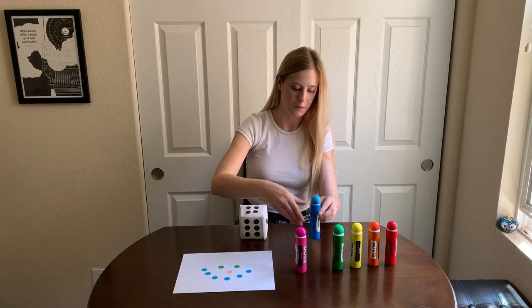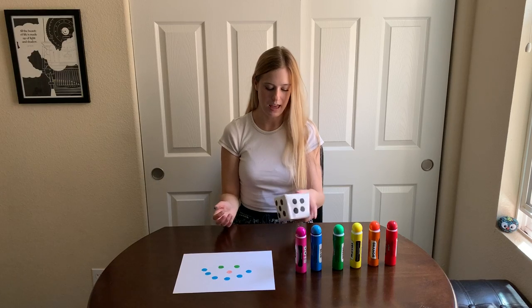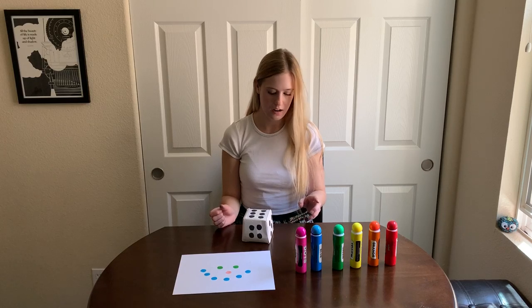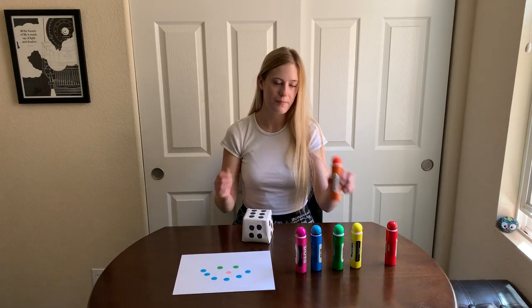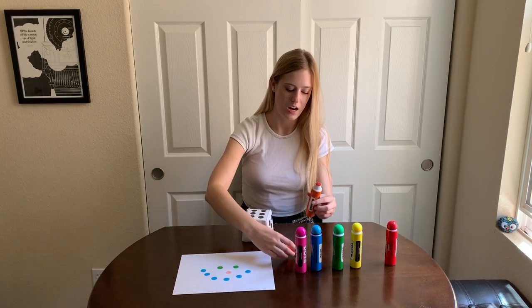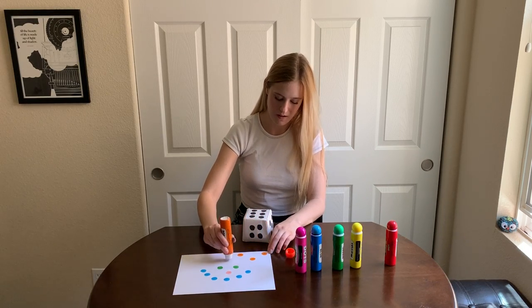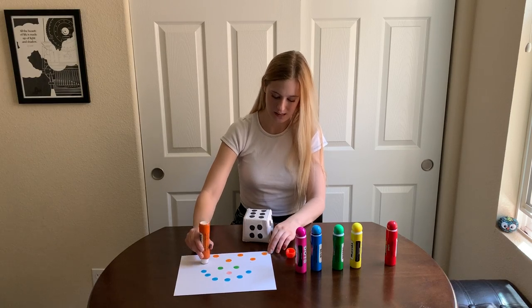Okay, and I'm going to put that back and roll again. Now I got the number six again. So I'm going to take a color, and I'm going to choose the color orange, and I'm going to put six dots on my page. One, two, three, four, five, six.